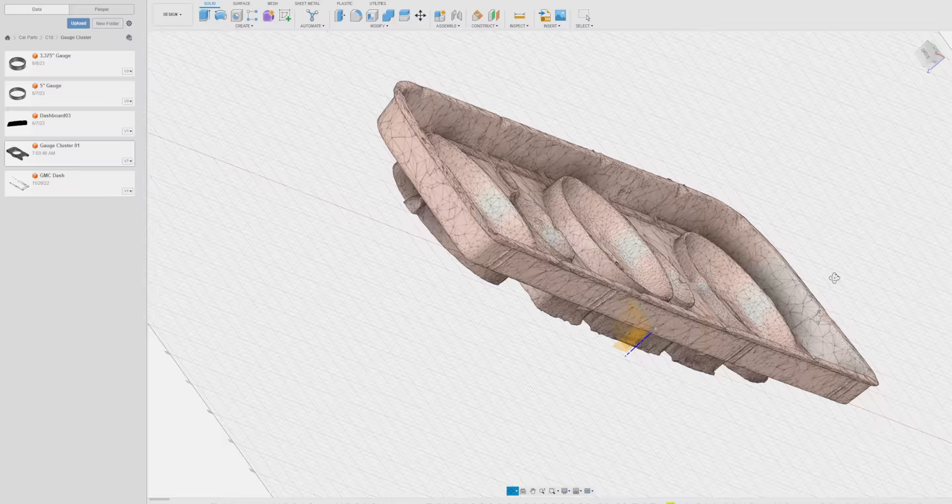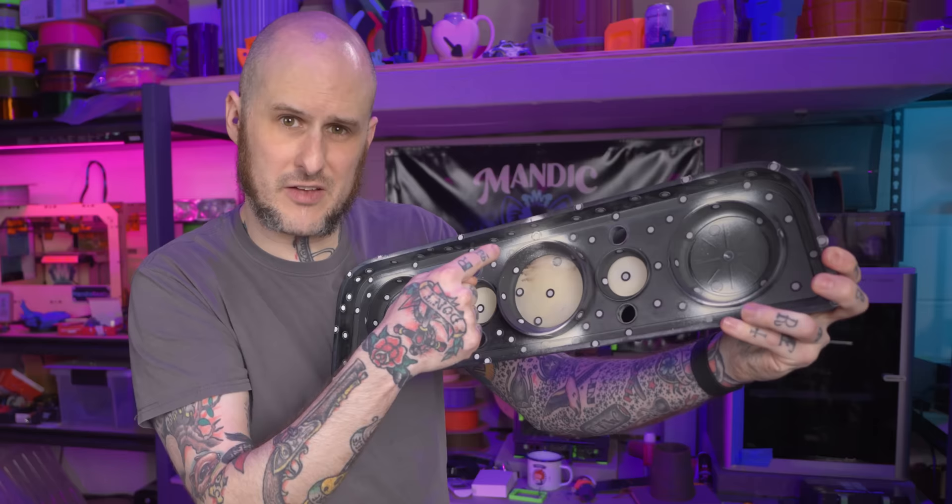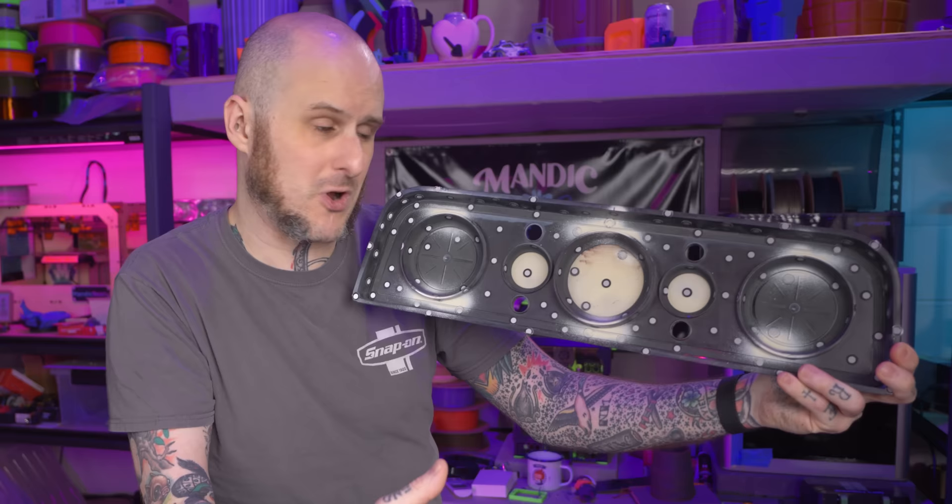What I'm really looking to do here is cut most of the inner section of this out. I'll only use the outer edge of it — the rim of this piece — which is what bolts into the truck. Then I'm going to make a whole new center section that accepts our new gauges. Those new gauges being a set of AutoMeter gauges: two 5-inch gauges and a single 3⅜-inch tachometer.